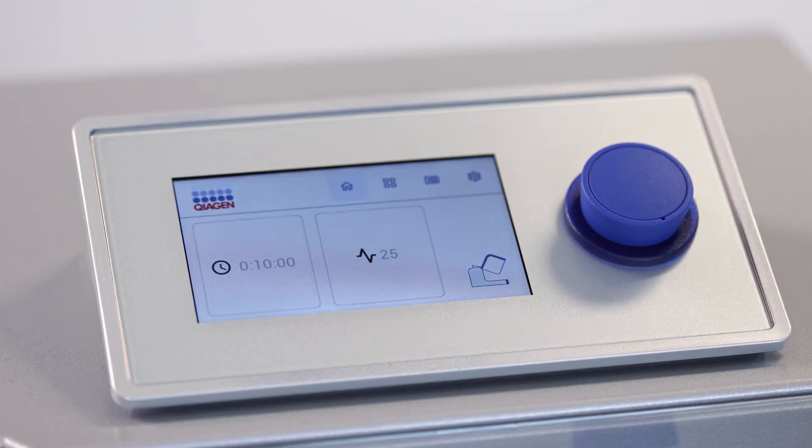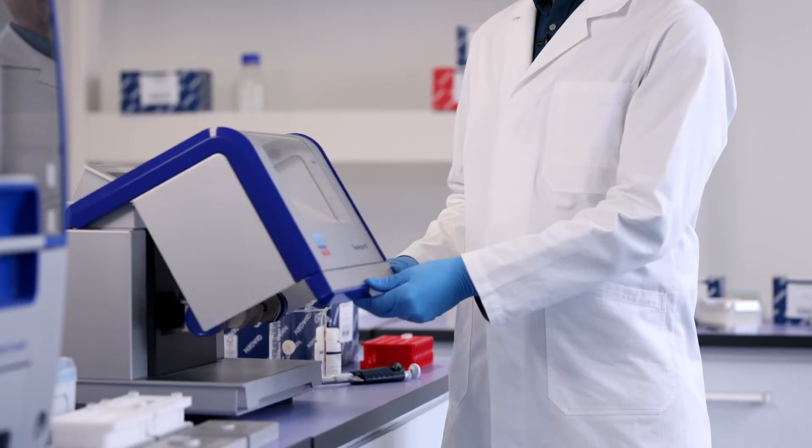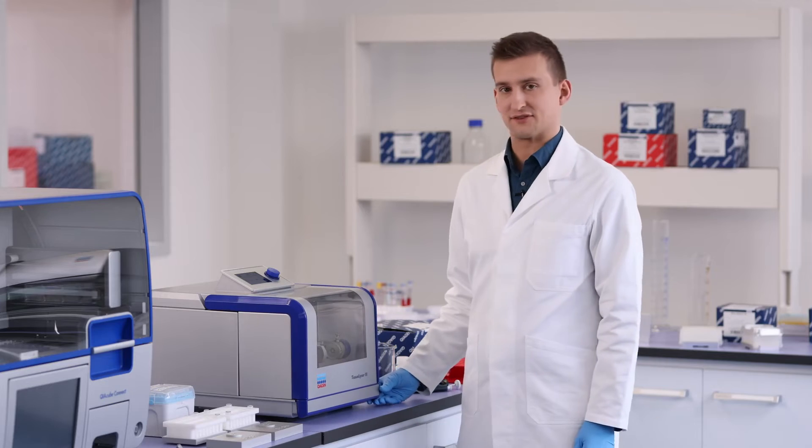Now that it is plugged in, switch on the power at the back of the instrument. Wait for boot-up, then open and close the hood once to engage the safety sensor. And that's it — you're ready to use your Tissalizer 3 for effective sample disruption.